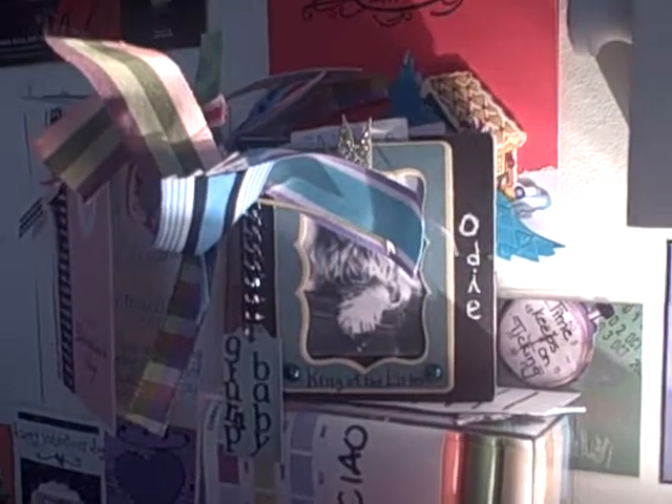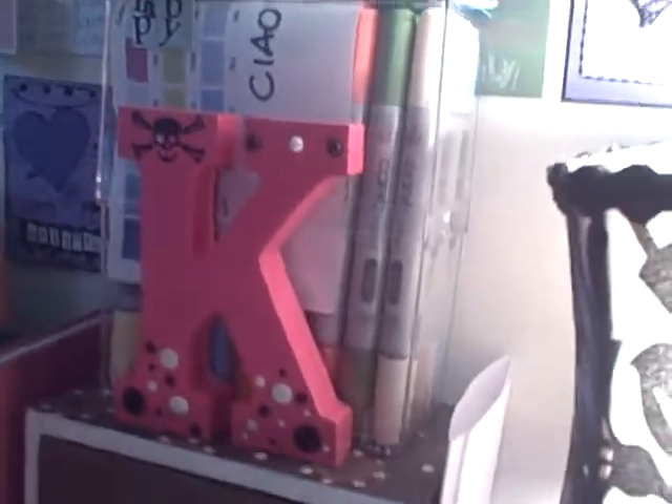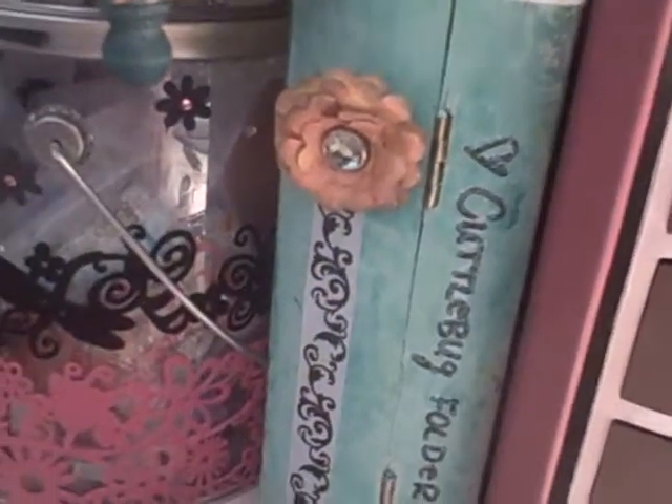That's a little mini album someone made for me — it's about my dog Odie, though I haven't put his picture in yet. My friend Kel Kel made that for me. I've got a little notebook here that I keep some notes in. And this is another wooden book that I covered with paper — it holds my Cuddle Bug folders.